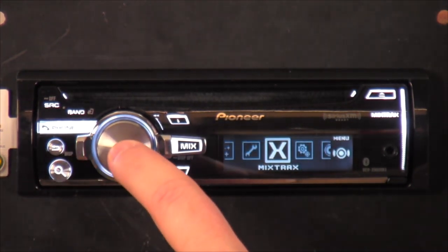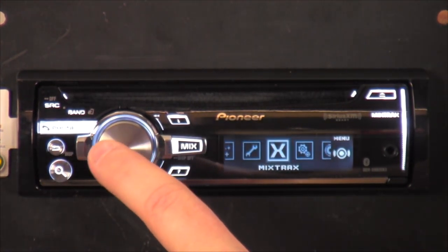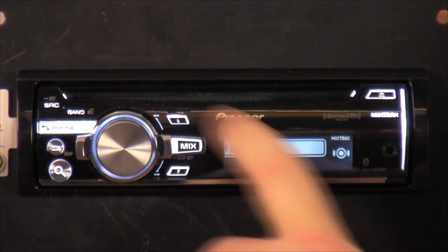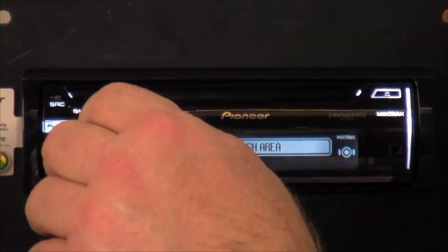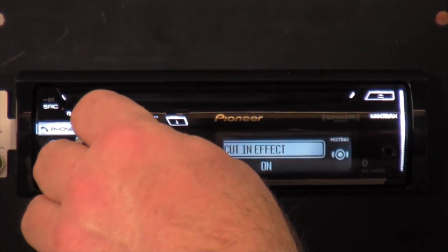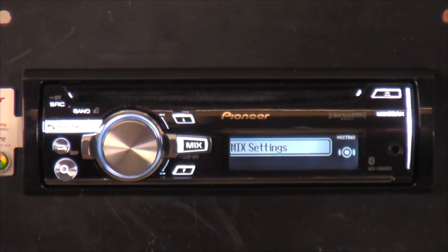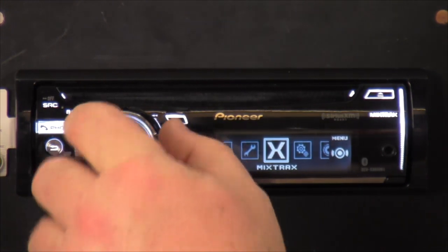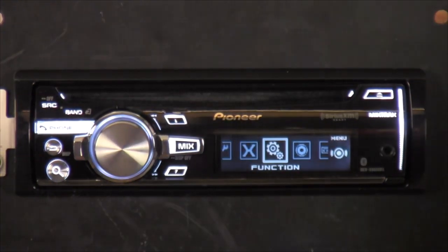The next one is MixTrax — this is where you can select the different illuminations, how long or short the playback you want it to be, the flash, whether you want it on key side or display side, what color you want it in, and what kind of effects. You can mess with that while the music is playing and choose from a little list of different options.